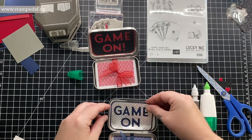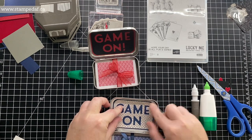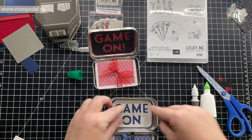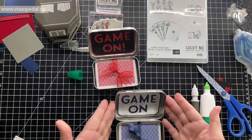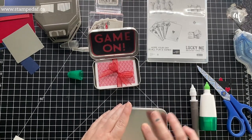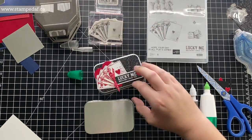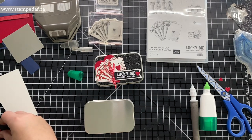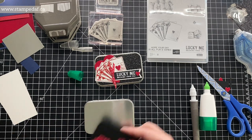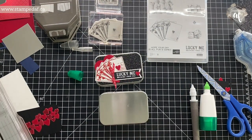Let's pop this in the tin. You could cover the whole bottom — I did cover a little more on the first one. There is the inside. You could leave it just like that and it looks very unsuspecting on the outside, but I want to doll the whole thing up. The piece for the outside is two and three eighths by three and a quarter.